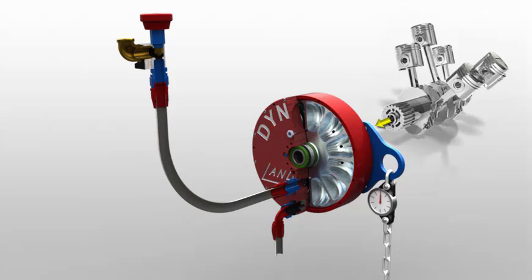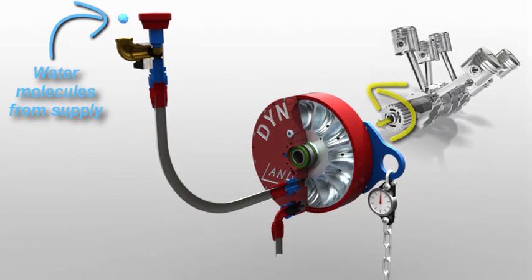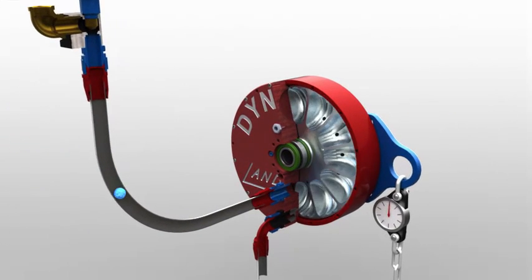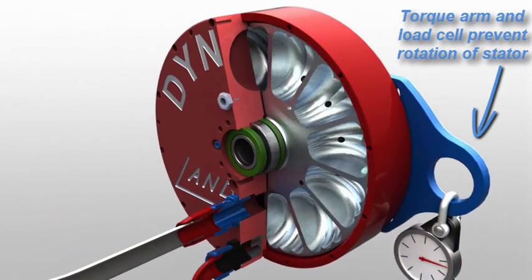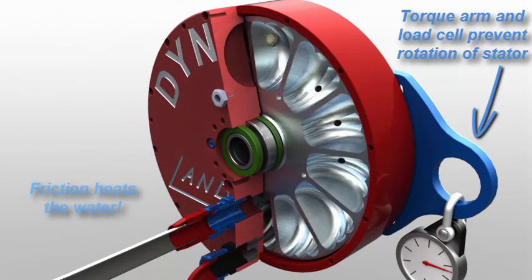Water brakes are basically very inefficient pumps. They use the engine's power to accelerate a mass of water within the absorber's rotor pocket, but then transfer that kinetic energy by colliding the radially spinning water into the brake's stationary stator walls. The load cell gauge monitors the torque induced from resisting the water's radial motion.